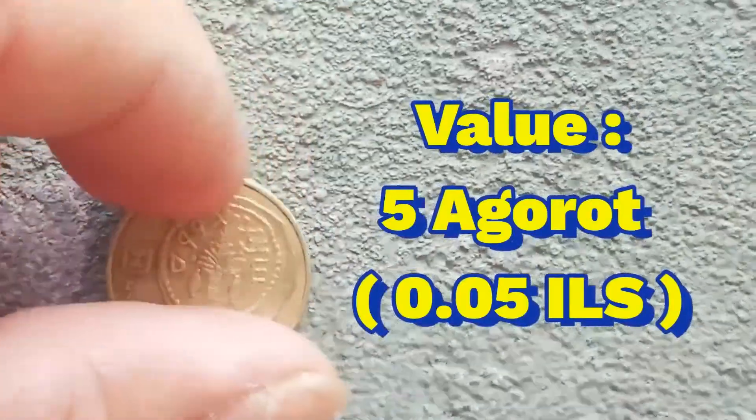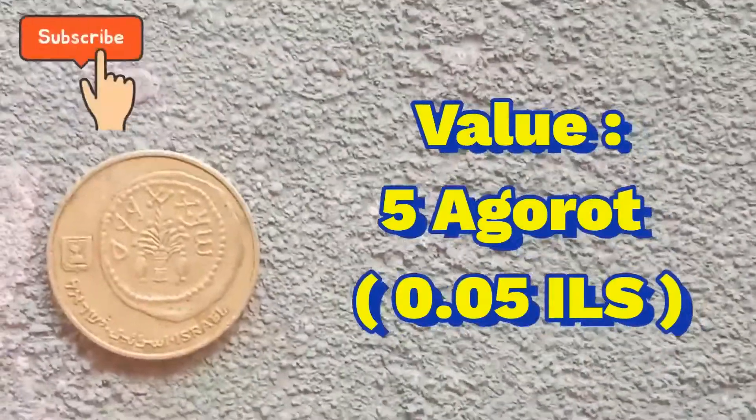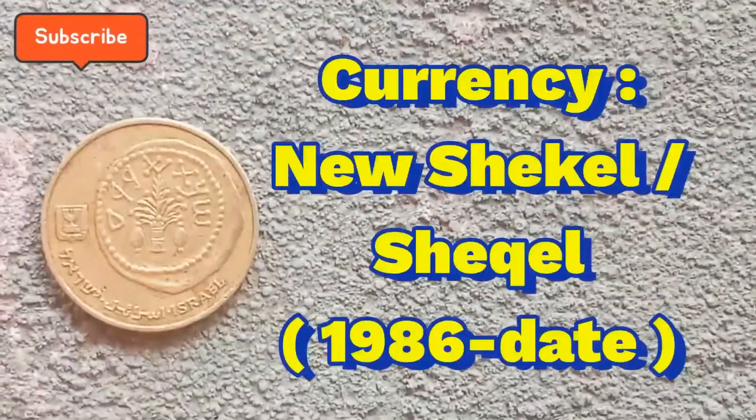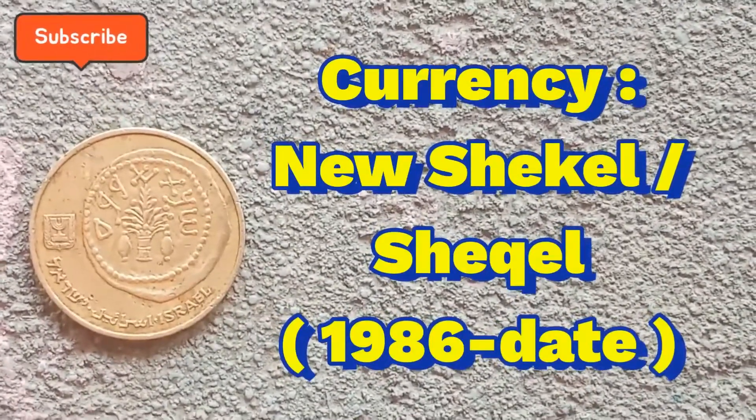The value of this coin is 5 Agorot and it is 0.05 ILS. The currency is the new shekel, 1986 up to date.